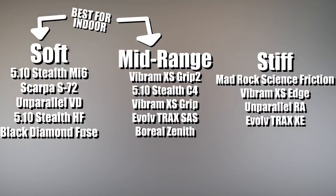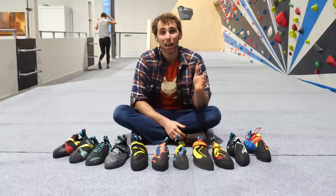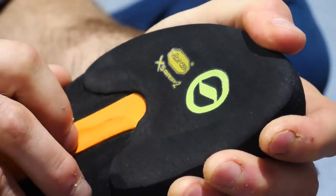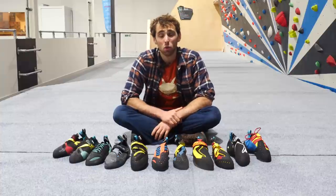Scarpa uses mainly Vibram rubber on the soles of their climbing shoes, as well as their own new soft S72 rubber compound. Vibram XS Edge rubber is the stiffest and although it's not to say it won't perform indoors, XS Grip 2 performs much better and is just as durable at an indoor wall.